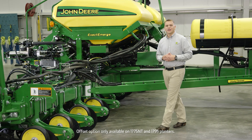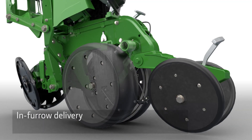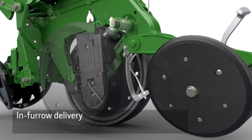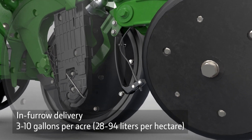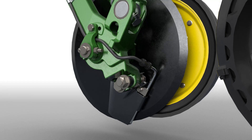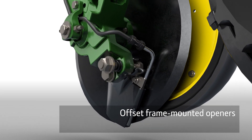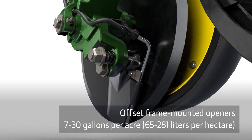You have a choice of two delivery methods: in-furrow or offset. In-furrow delivery allows for application rates of 3 to 10 gallons of liquid fertilizer per acre. This planter has the offset option — these frame-mounted openers deliver nitrogen off to the side and below the seed at rates of 7 to 30 gallons per acre.